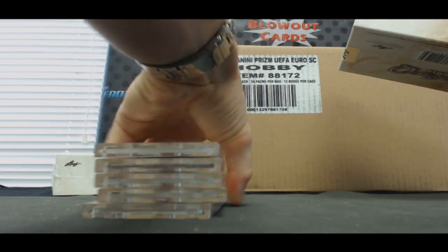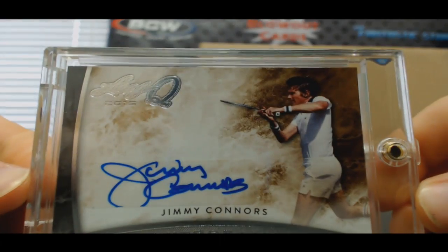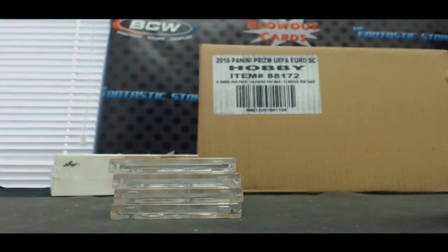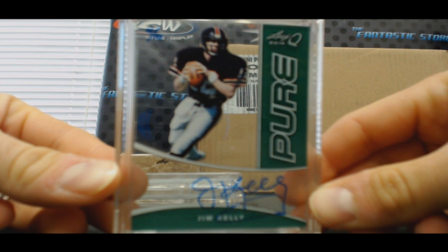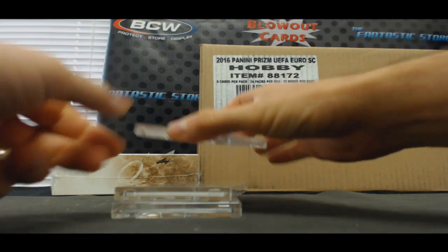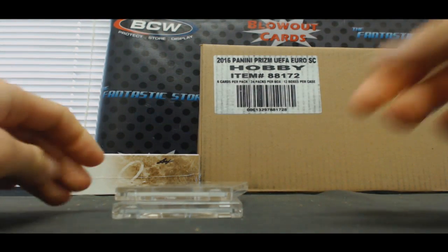All right, we will start off with a Jimmy Connors sticker autograph, number four of ten glass. Jim Kelly cut signature. Gary Carter. That's a nice one.